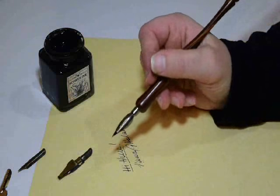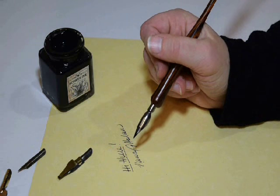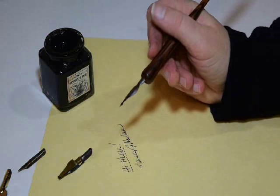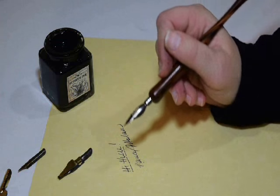If you're using these thick nibs, you'll probably only get a word or so before you have to re-dip. And another important thing when you're using your pen is to rinse it out.